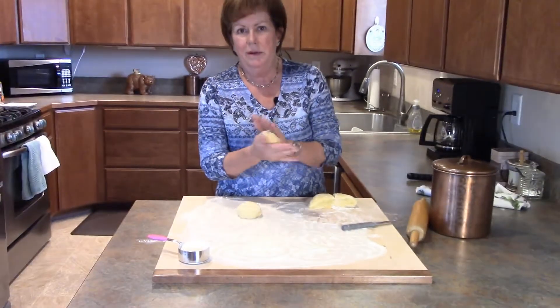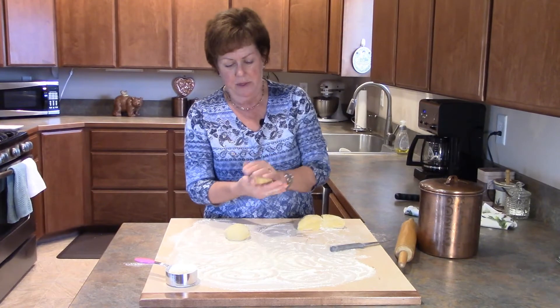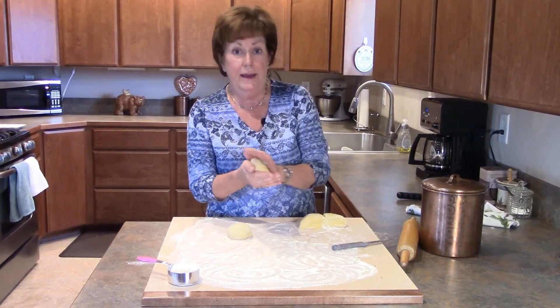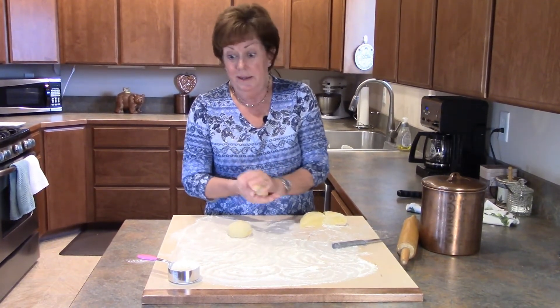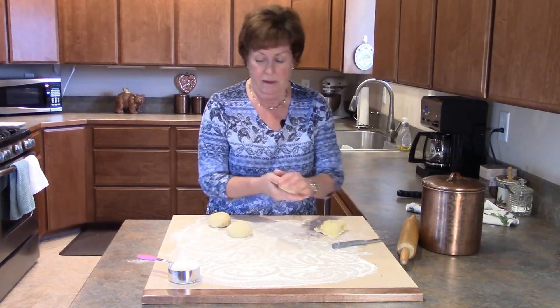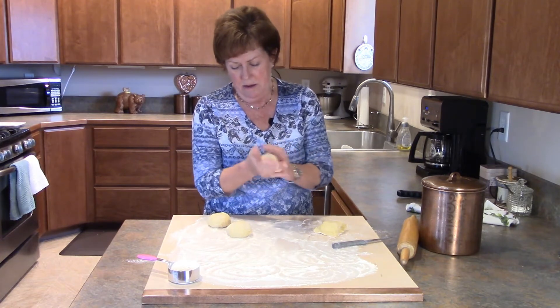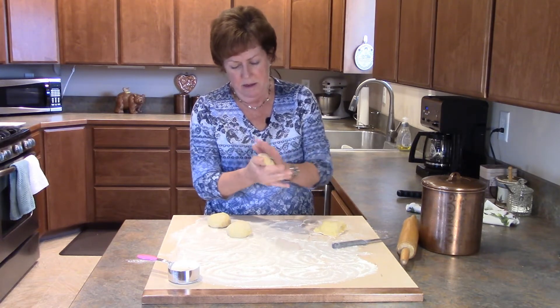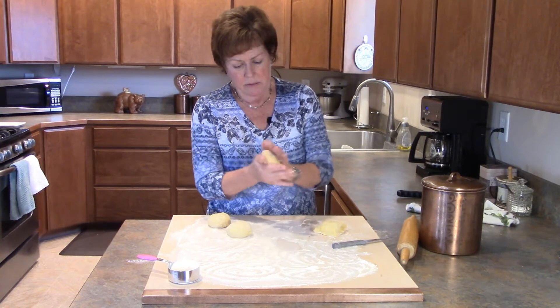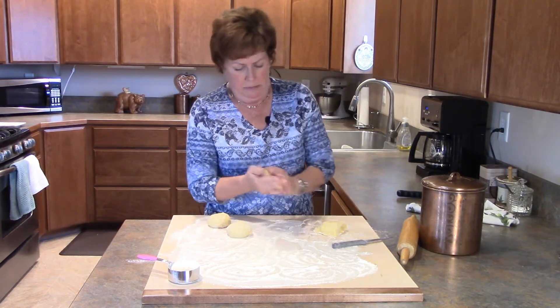I love working with doughs — it really is fun to take something as simple as flour, water, and eggs and turn it into something delicious to eat. Once we get started with rolling, we want to roll them out as thinly as possible.